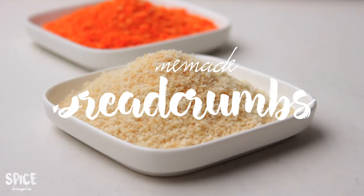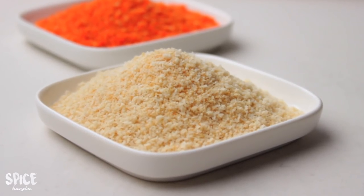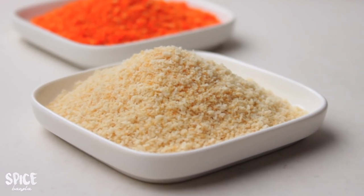Breadcrumbs are very easily available. In this video, I will tell you how to make breadcrumbs.